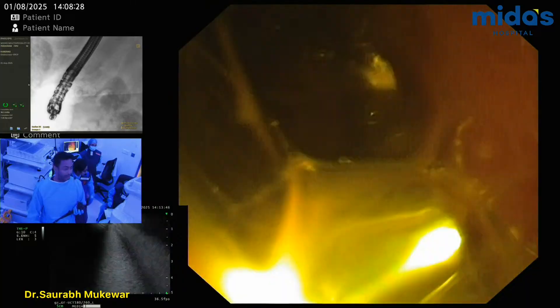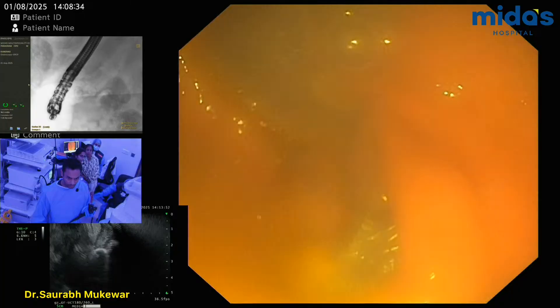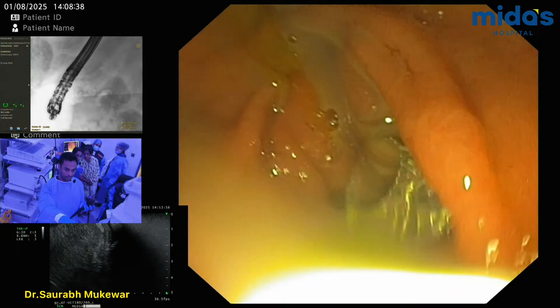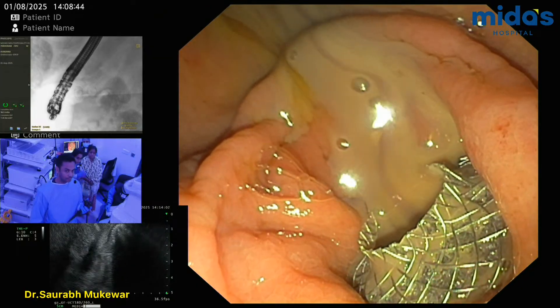Look at this. Come here. From here he's seeing the stent — it's metal. Look at this. See? All the pus is coming. Now it's coming — everything will get out.